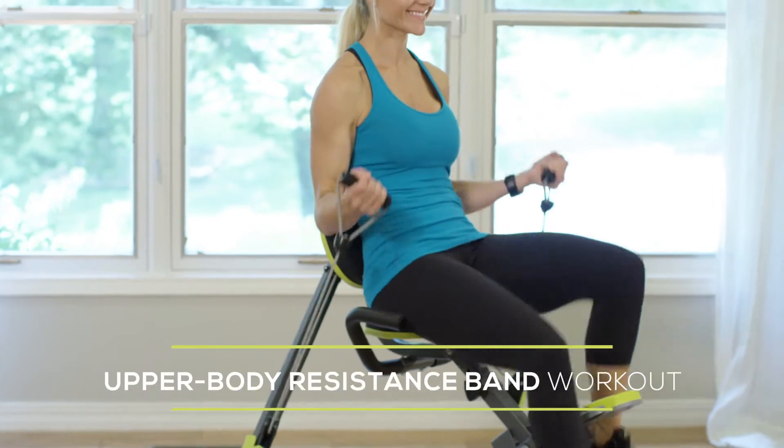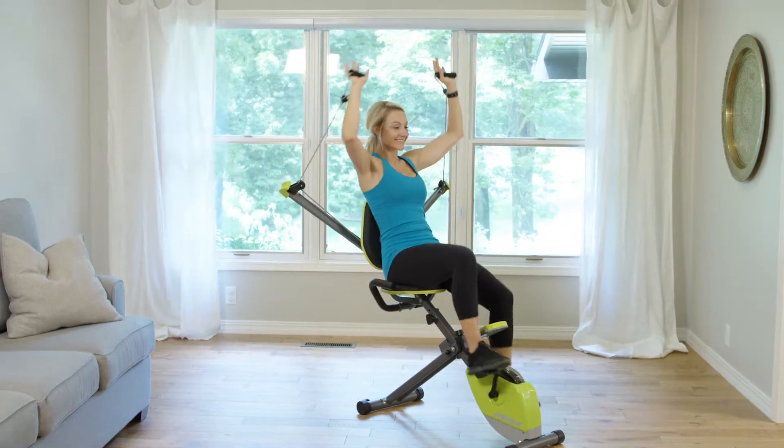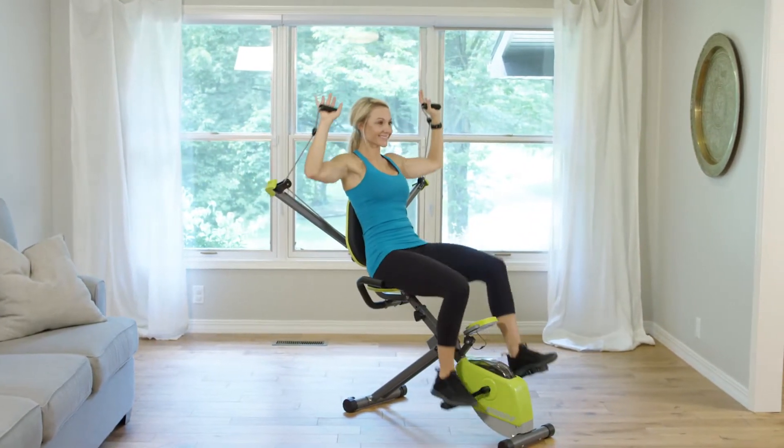Double your workout potential with the smooth bungee cord and pulley system Wonder Arms to increase strength and build and tone muscle. The easy to use system allows for over 30 exercises.